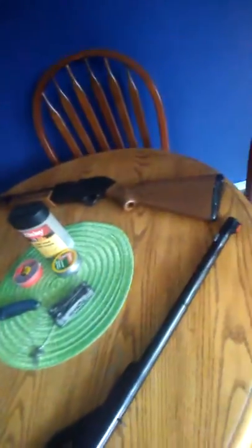So first off, I have a Daisy BB gun here, I have a Browning 45 pound bow, then I have a pellet slash BB gun, and I have the Gerber suspension, I have a little Mossy Oak knife, pellets, and stuff like that.